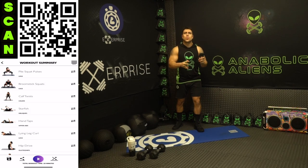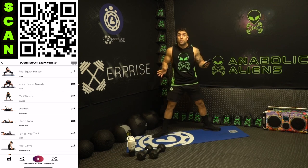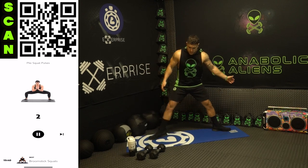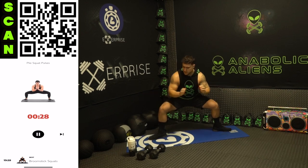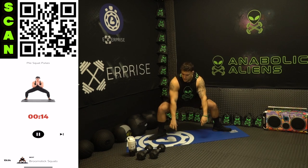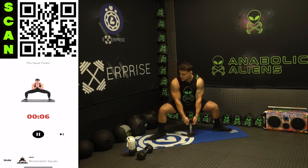Starting off with the plie squat pulse, bodyweight, legs to start. Work on that mind-muscle connection, really lock in that muscle engagement. You're gonna be in a wide stance with those toes pointed outward. Plie squat pulses — come on, no limits. Three, two, one, go. Above and below hip level, pulse it out aliens, squeeze those legs, wide stance, toes out. Push through those heels. Half time — if you can step it up, you can grab that dumbbell and add some weight. Pulsing above and below that hip level, short range of motion, constant tension.